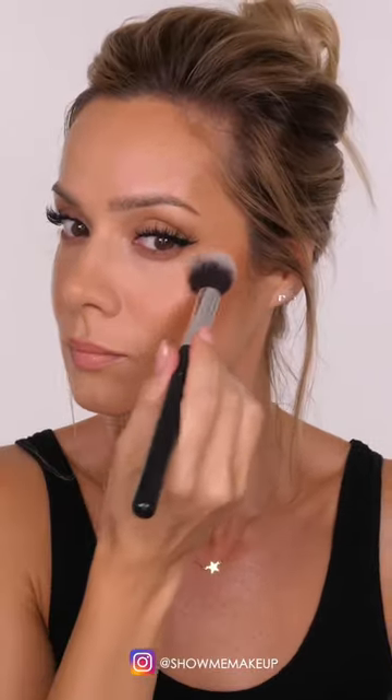We're also going to use this blush on our lips, followed by another spritz. Then I'm using a touch of finishing powder by Charlotte Tilbury, and that completes my long-lasting makeup.